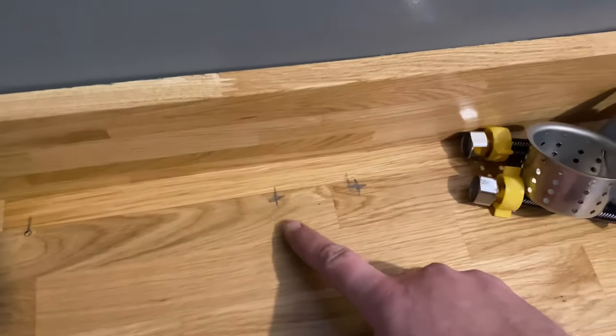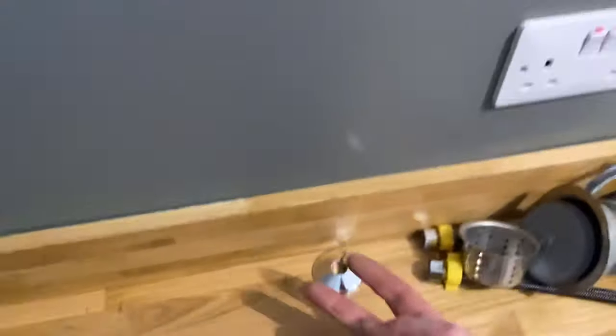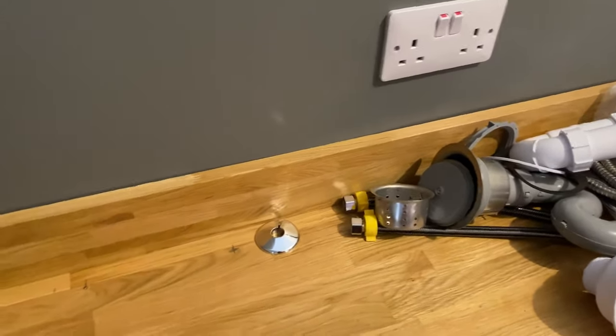What I'll do is drill two holes through there, and then we can put these caps over the top of them for the hoses to come out and into the side of the dog wash.